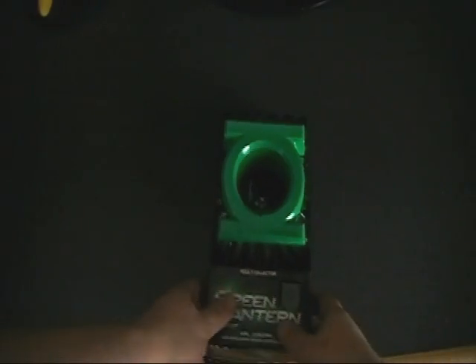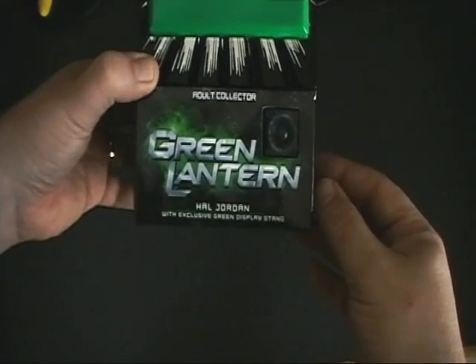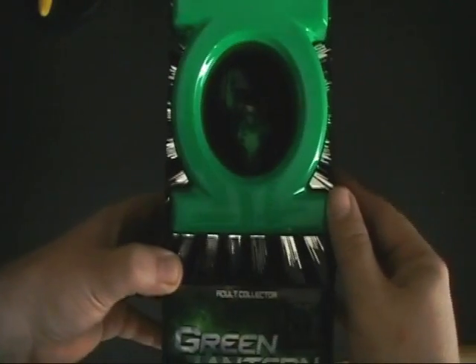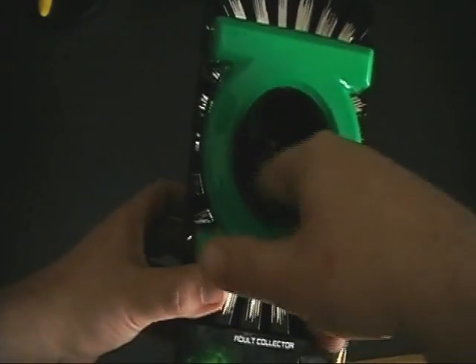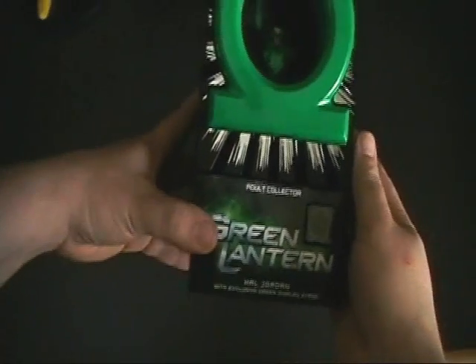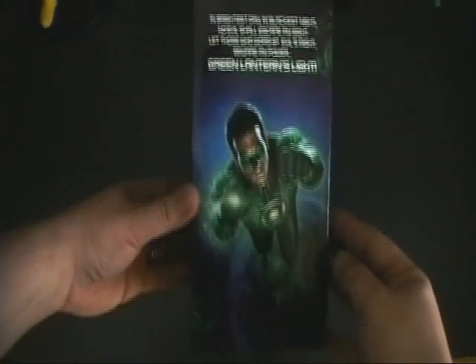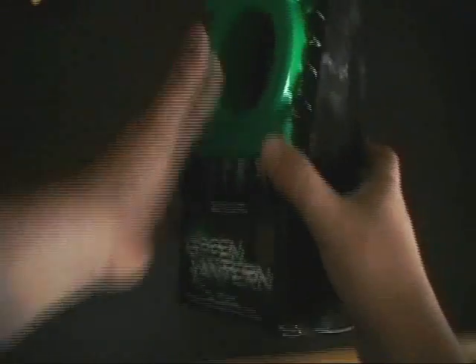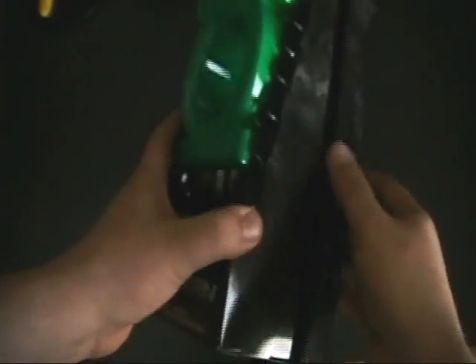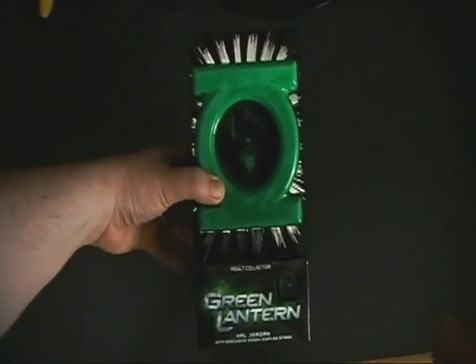I'm going to skip past the white outer protective box and get right to the action figure. Mattel has really done a good job here. You can see the movie style ring visible through the window, and above that there's a hole cut through the center of the Green Lantern logo so you can see the actual Hal figure inside. There is no protective film here whatsoever. When you flip the package over you'll see Ryan Reynolds as Hal Jordan and above that the Green Lantern logo. The package is a nice display piece in itself, but when you put it down it kind of opens. What Mattel could have done is put a magnet strip in here so the box stays closed, because this is a really nice display piece.